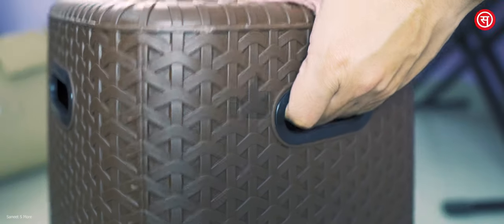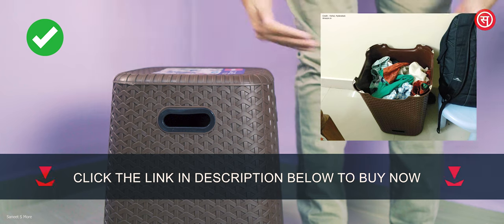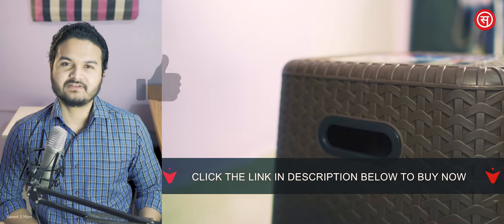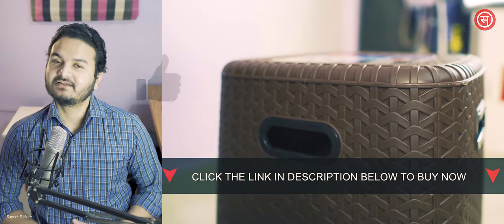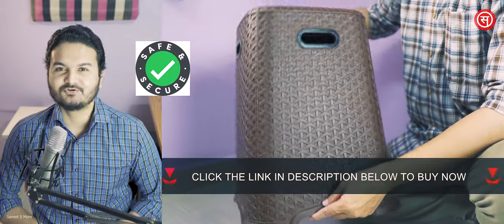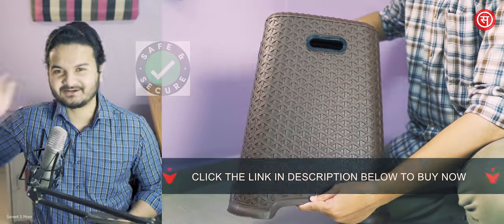The quality of the plastic used is really nice. Plus, it can also be used as a basket if you turn it upside down. I'm not going to talk too much because it's not a very technically complex product. I've provided the links in the description box below — feel free to check them out. See you in my next video, till then stay connected and bye.